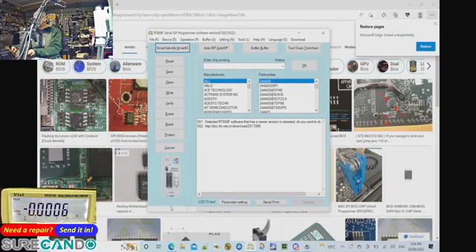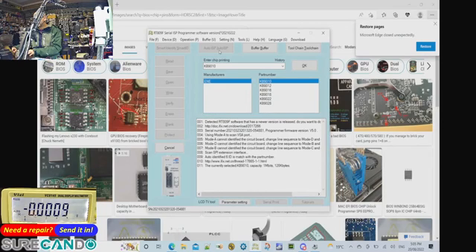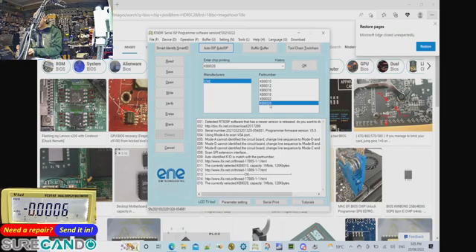Click retry — it should pick up the serial number of the programmer. Now I'm going to do Auto ISP. If you get anything detected, that's a good sign your cabling is fine. This one shows a false detection since many ENE chips are similar, so I'll select 9028 manually.